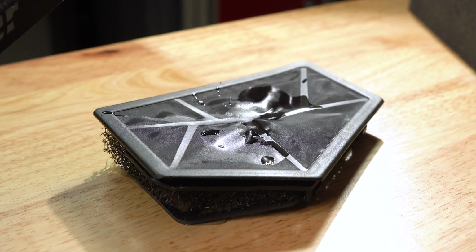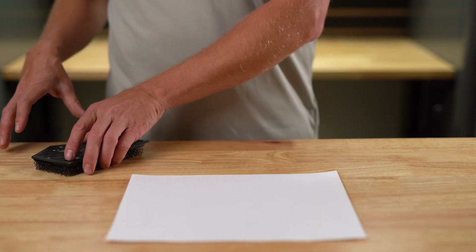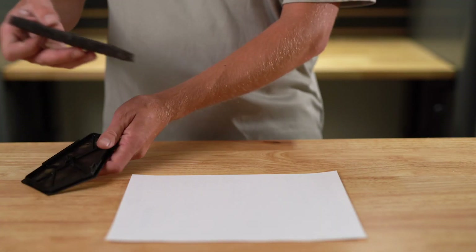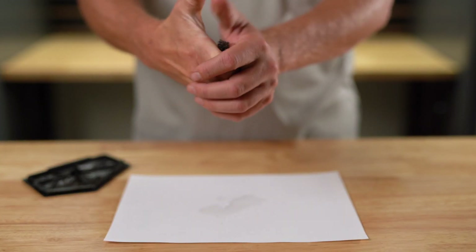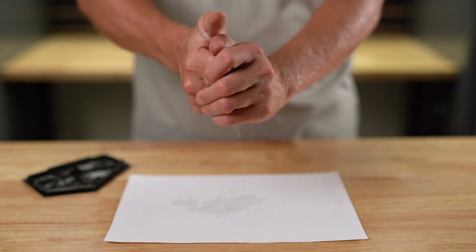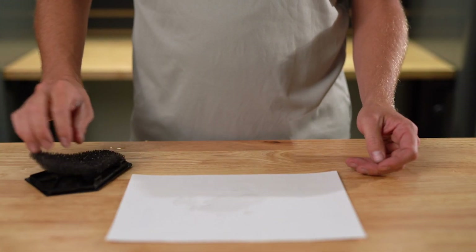You'll notice on the OEM vent that the water is slowly seeping through the vent material and it's going to saturate the sub-membrane space. On an OEM vent that sub-membrane space is filled with a sponge-like material, and unfortunately that's just going to continue to collect water until it freezes solid enough that nothing can get through.